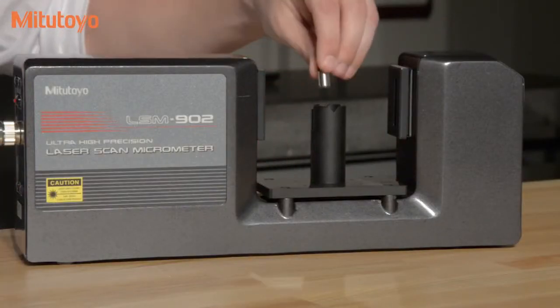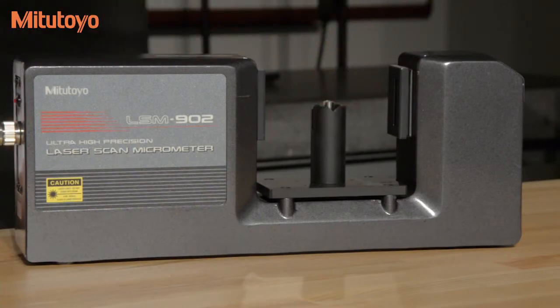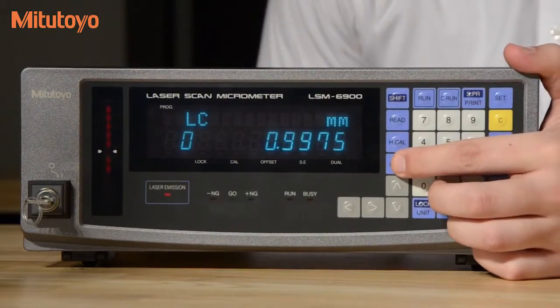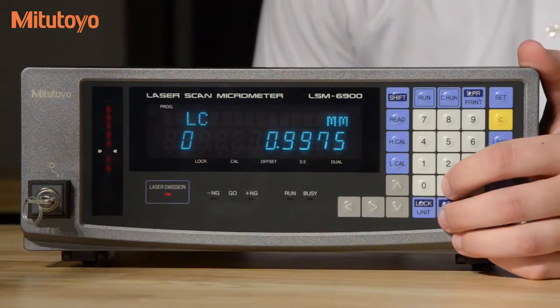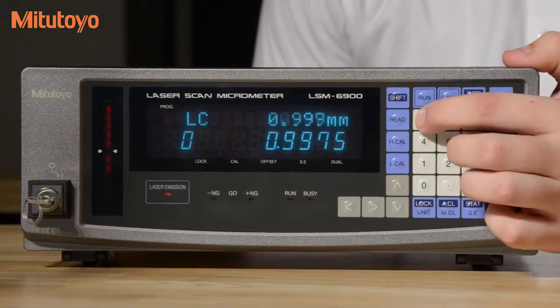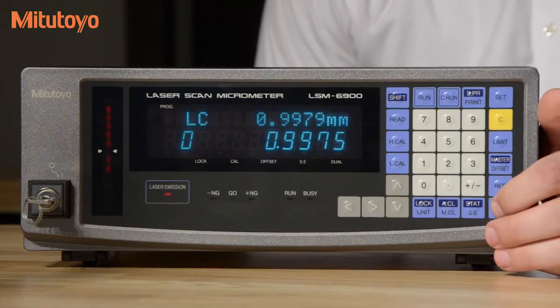First we're going to insert our smaller pin gauge. We're going to select our locale button and enter the value of our lower gauge pin. This is 0.9979. We'll select enter when complete.